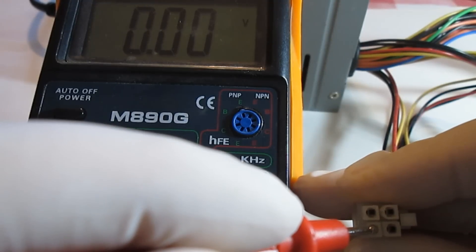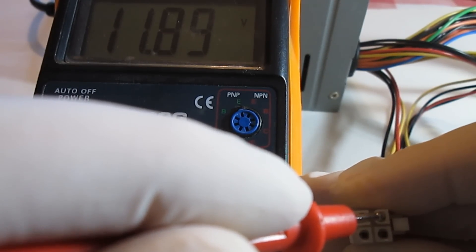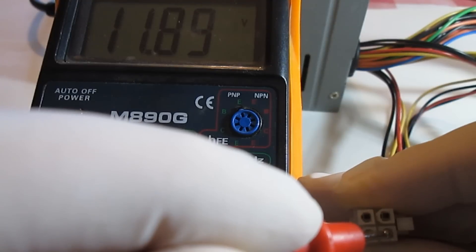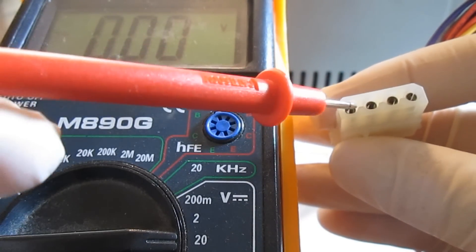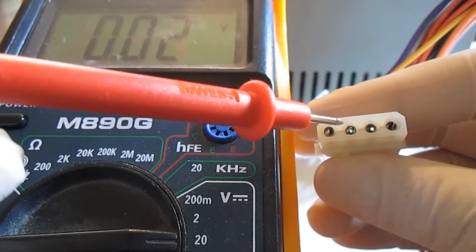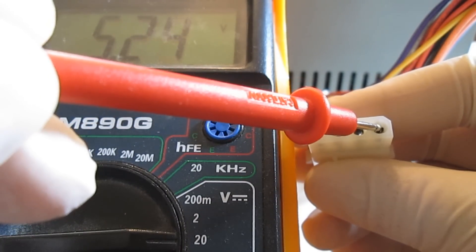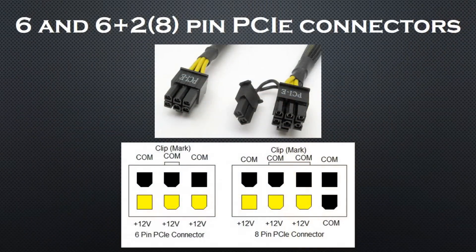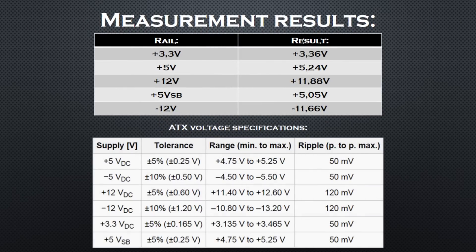Next I'll be measuring the 4-pin CPU connector, and finally the Molex connector. Now because this is a very old PSU it doesn't have PCI Express connectors, but the pinout diagram should be more than enough to make those measurements. Here are the average results alongside the ATX specifications — we can see that the results are within the specified limits.